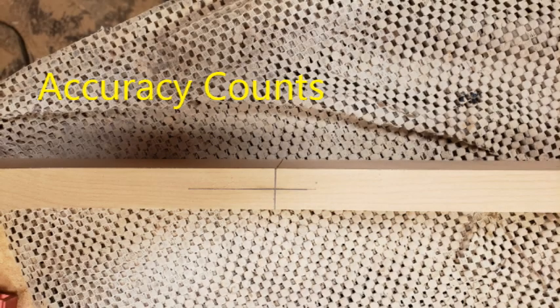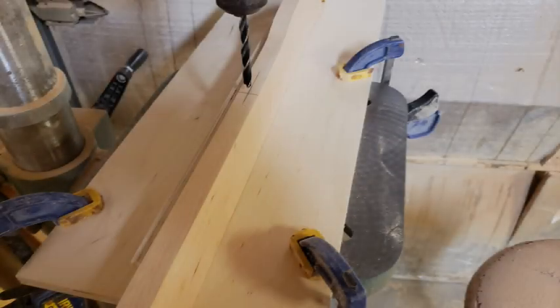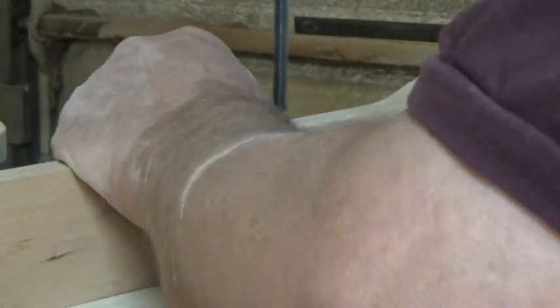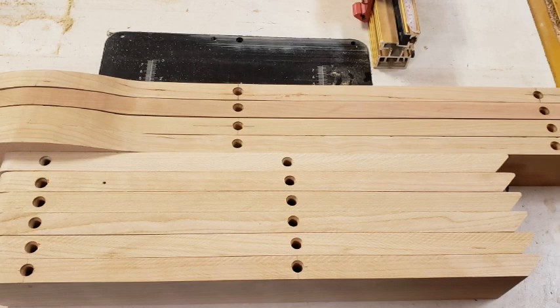Now we're going to do the drilling. Using the pattern, we're going to lay out where each hole needs to be. I made a little shop-made fence with a stop block so I could get the holes exactly where I need them to be. I used a 5/16th brad point bit to drill the holes. And yes, my armor is in the way for all the video. We're going to drill two holes in each leg, two holes in the center stile, and two holes in each of the seat slats.